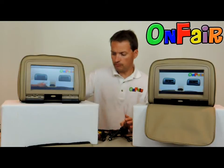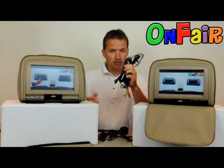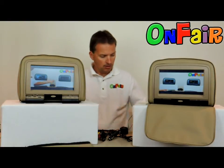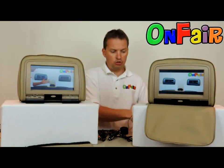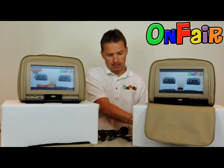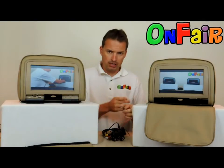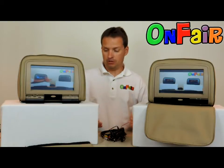So recapping: power cable A — headrests have two cables going down and it's a big end. Power cable B — two cables going down and it's a small end. Power cable C — one cable going down and it's a small end. That should help you pick the right cable.